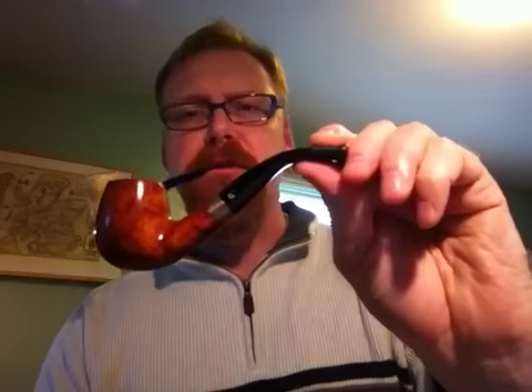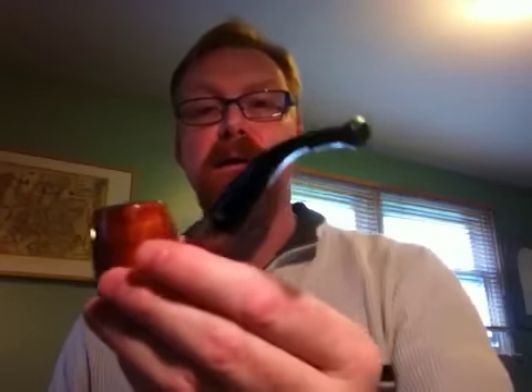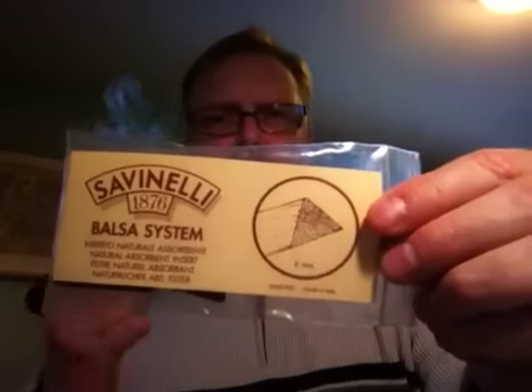I also have some briar pipes that use filters. Many of my Savinellis are filtered. This is my Giordano briar that I bought in Germany, actually — it's a lovely pipe, great smoke, kind of a small bowl. You can get specific filters for this; I think they're 9mm, maybe 6mm. You'll see them on some websites for sale, and they look like little cylinders, and they usually have charcoal or something in them. However, what I use are these balsa filters.